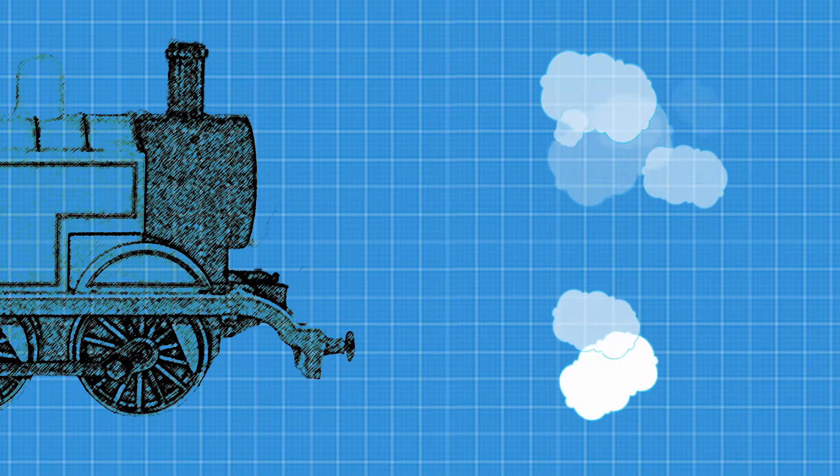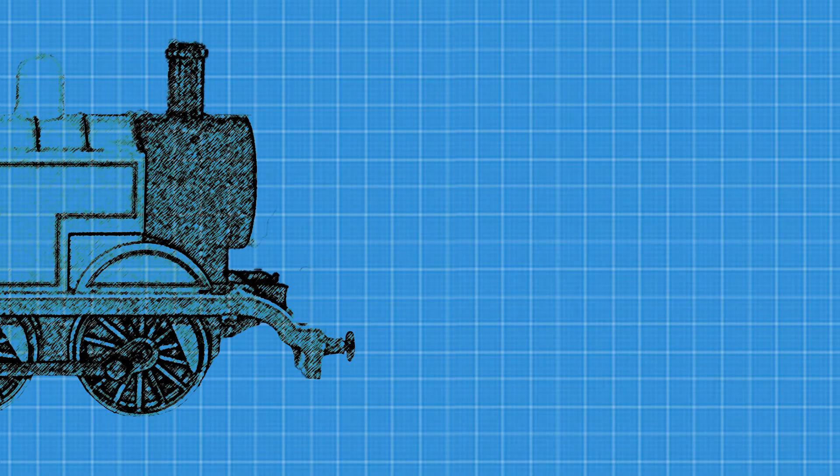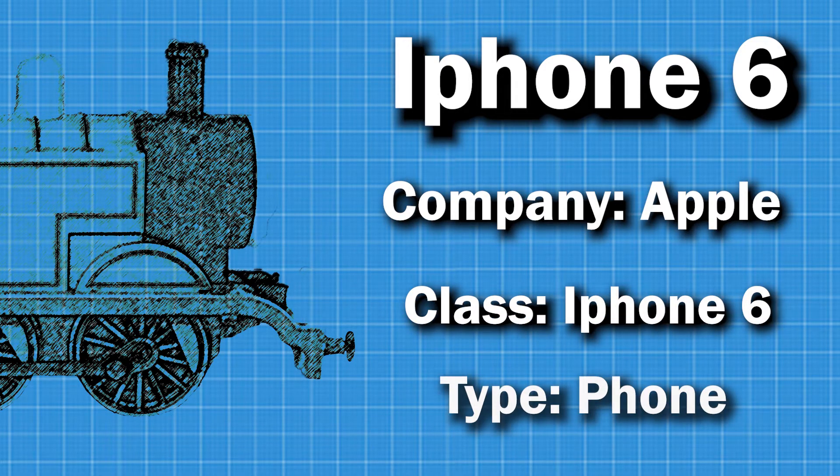Other engines, such as E1s and E3s, are part of Thomas' series, but they're different to Thomas' class — almost like modern mobile phones. For example, an iPhone 6 is made by Apple, its class would be an iPhone 6, and its type is a phone.